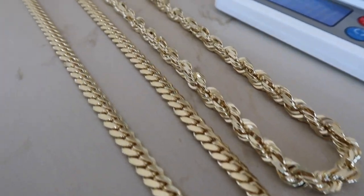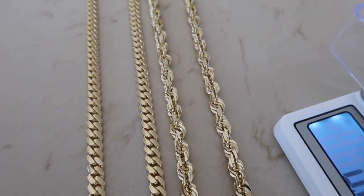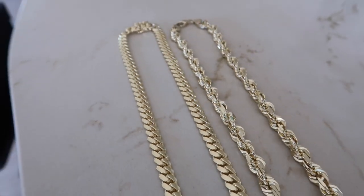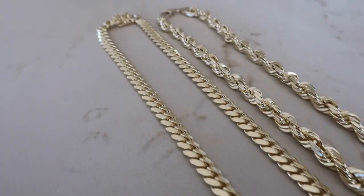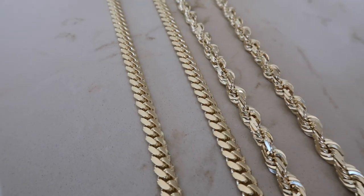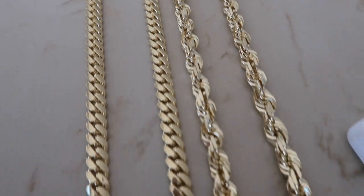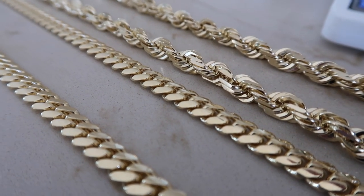With ropes at any width you're going to get that bigger look. If you go straight down the middle you can see that the rope chain stands out more — just the design, the links and everything. The heavy Cuban has nice tight links but they aren't the thickest links, and that's where you have to shop around depending on what you want. You could have a 7mm Cuban that weighs 30 grams more than this one just because the links are thicker. But 7mm is 7mm, and that's why the rope just stands up a lot taller than a Cuban link of any make will.